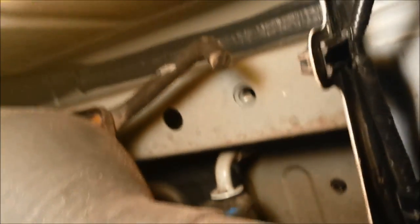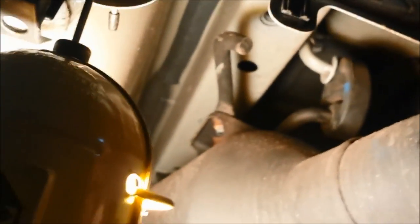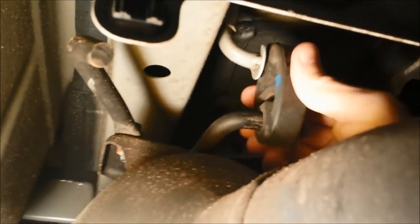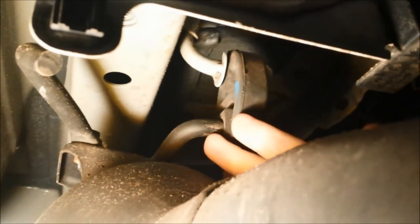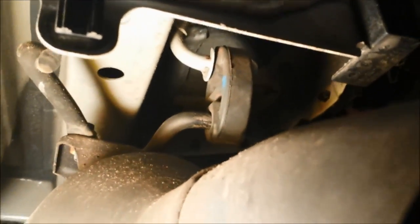I got the car up in the air and the first thing I'm trying to do is lower the exhaust — not remove it — because that's where one of the bolts goes for the tow hitch, and the other one is over here. The exhaust is right in the way, so you have to slide it out of this rubber holder. I saw another video where you put some lubricant on it and pry it out, so I got some WD-40 and a crowbar.